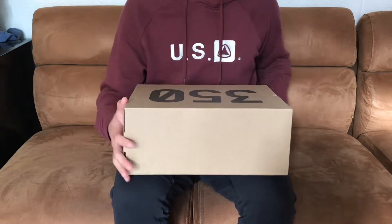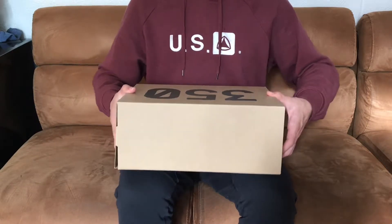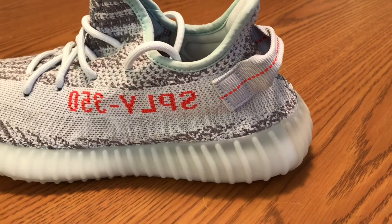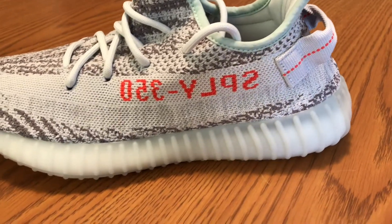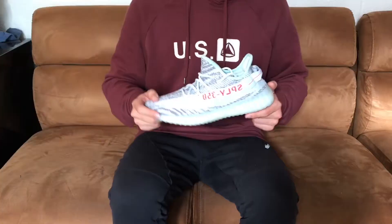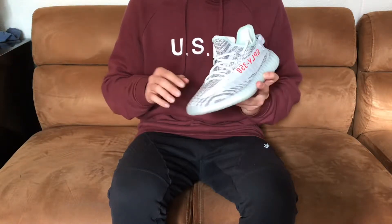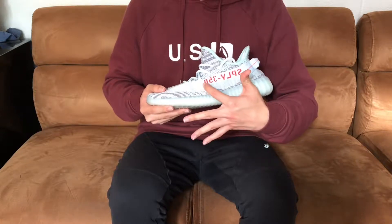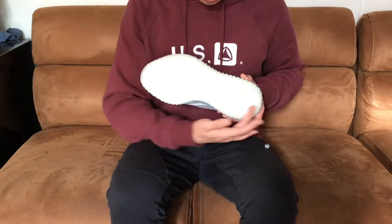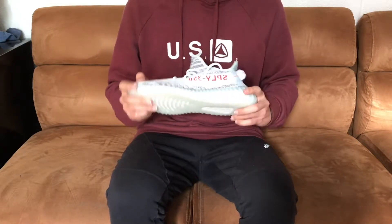Yeezy Boost 350 — a lot of you guys have seen these already, I'm sure, but I just got to pick these up this month and I was pretty excited. The colorway I ended up picking up was the blue tint colorway. I thought it was really nice — it looks more gray in person than you would actually think, and the 350 in the orange color I thought was a nice touch. On the bottom you have your standard Yeezy outsole with the boost window, and on the back you have a nice pull tab. I thought this was overall just a really solid pickup.